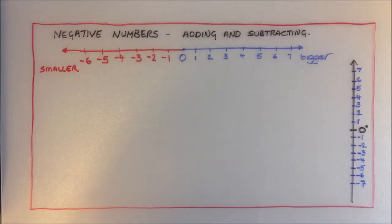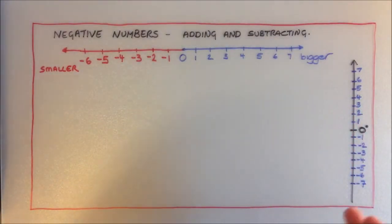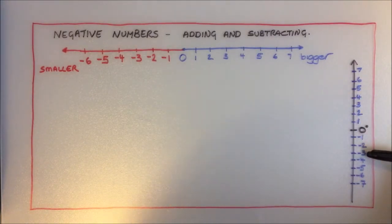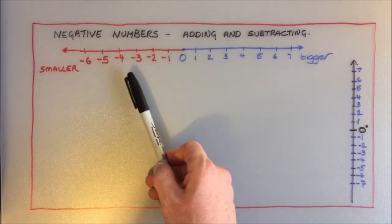We've simply turned the number line on its side and it helps us to think of negative numbers in context. We're all very happy knowing what it means when it's four degrees outside, and we're all very happy with what it means when it's negative three degrees outside — it just means the temperature is less than zero, in the same way that negative numbers are just numbers which are less than zero.